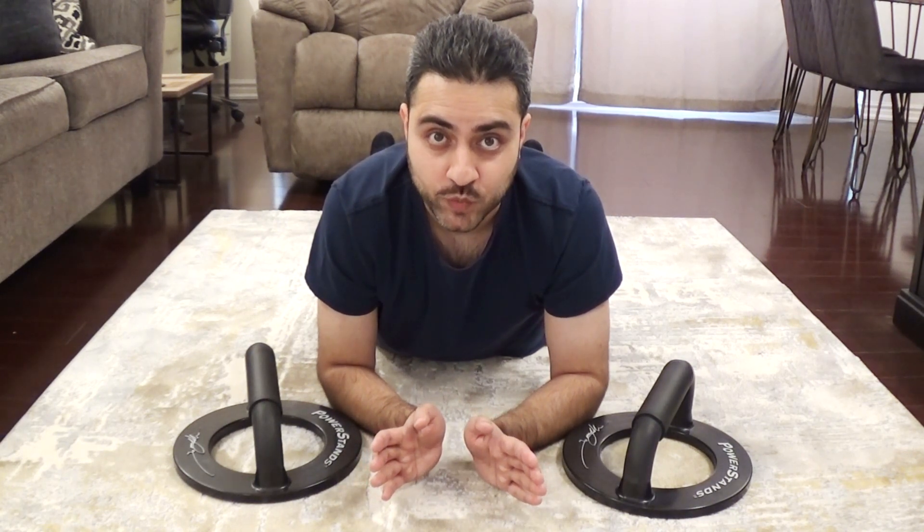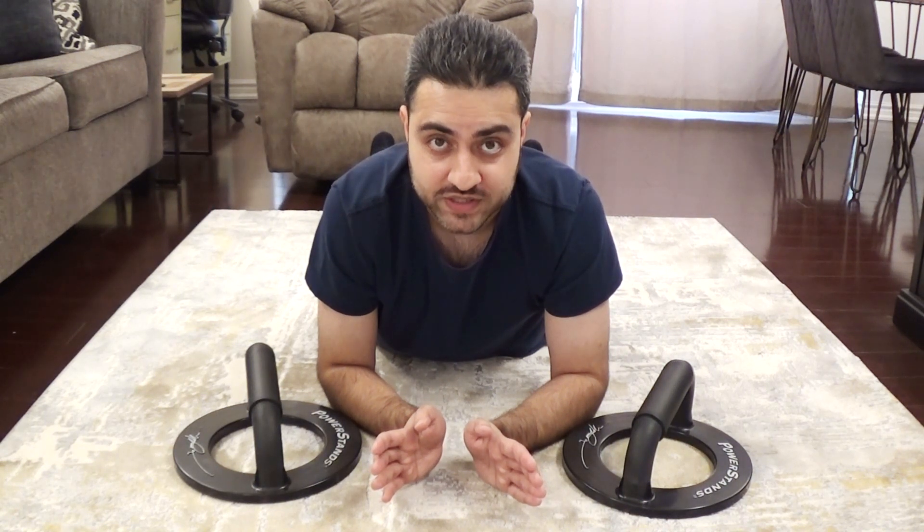Now I'm going to demonstrate how these push-up bars work. Because of how stable they are, you can do close push-ups, medium push-ups, and even far away push-ups without having to worry about this thing being rickety or falling over or moving — it's very sturdy. So I'm going to demonstrate a couple of different variations of push-ups right now.